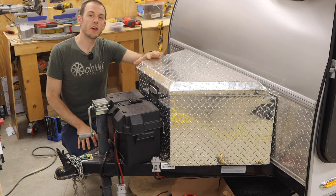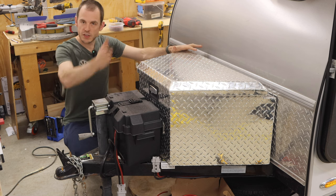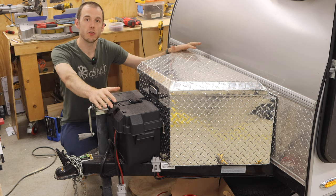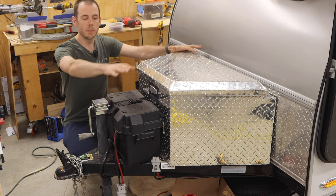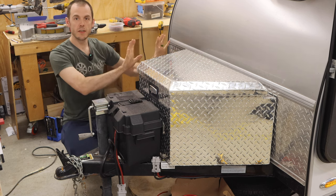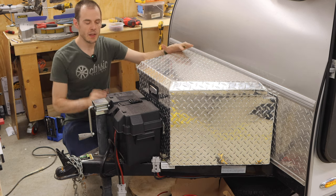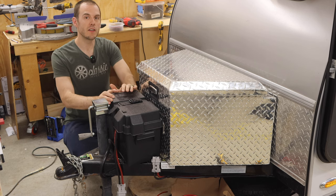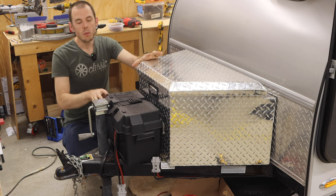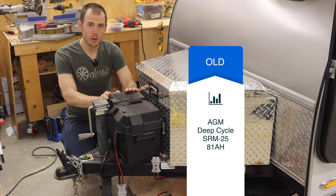We are up at the front of the trailer and we've got a few things going on. From the front to the back, we have the tongue of the trailer, our mounting jack to lift and lower the trailer to a perfect level position, and then we have our battery box and our tongue box. There is a spare tire that mounts on the side here, but the bracket is a little bent so we're working on fixing that. Focusing on this battery box — this box is made for a Group 27 size battery, and what we had in this trailer before was an AGM 80 amp hour deep cycle battery.